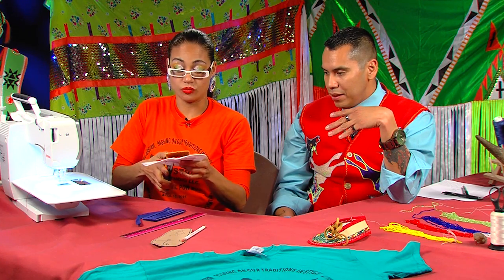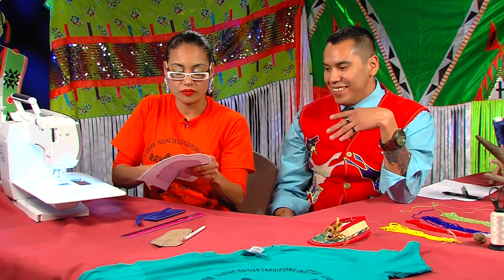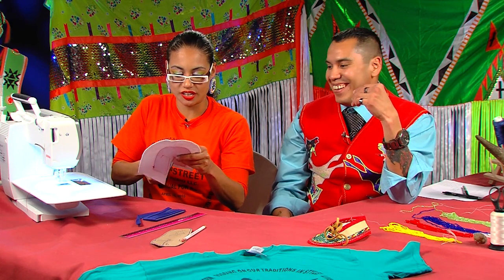This is kind of a newer style using the sewing machine. A long time ago when they used to do this it was always just with needle and sinew — the old school ways. But this is a more modern style. We wouldn't have had access to these types of materials, but thanks to Hobby Lobby and Walmart, we're able to buy these items fairly easily.